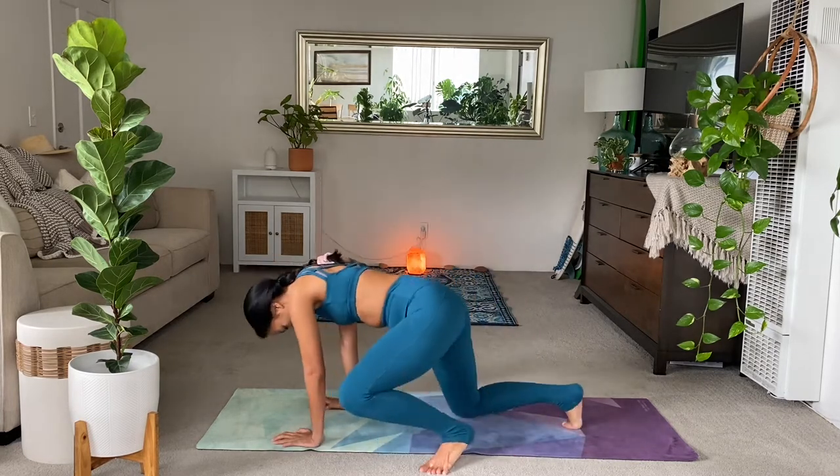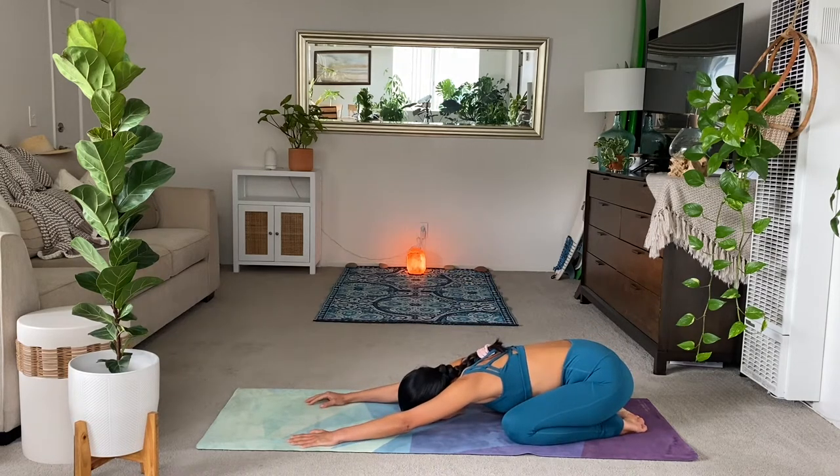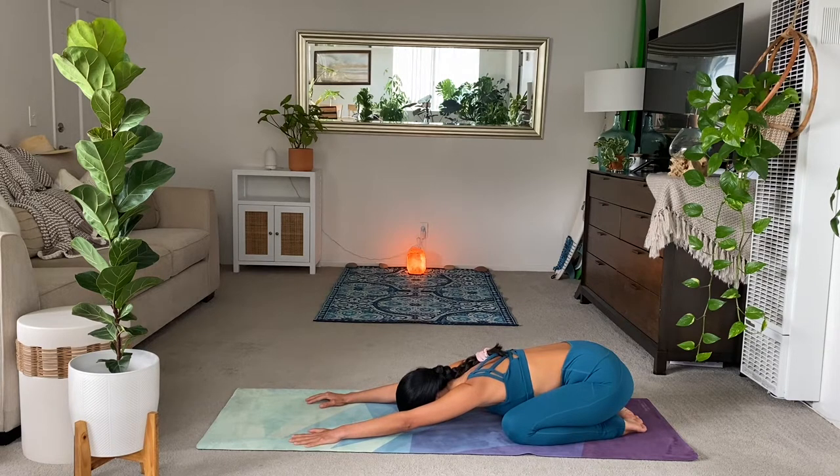Good. Breathe in. Breathe out. Begin to rest your forehead further into the mat. Outstretch your fingers. Stretch your hips. Sit your tailbone further back. Begin to take breaths in and out through the nose, warming the body here.